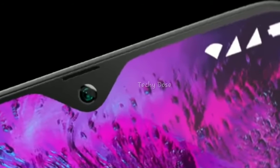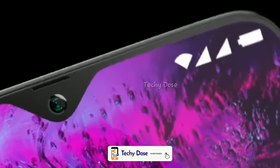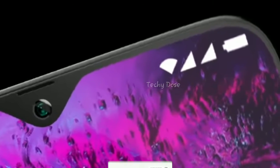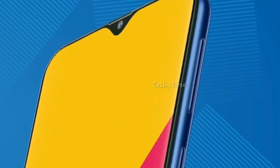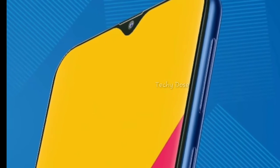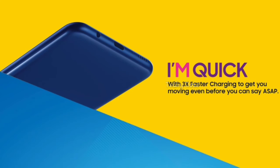You can expand the storage using a microSD card. Most of the rumors are saying it will have a 13-megapixel single rear camera setup. On the front there will be a selfie shooter that will be either 5 megapixel or 8 megapixel.